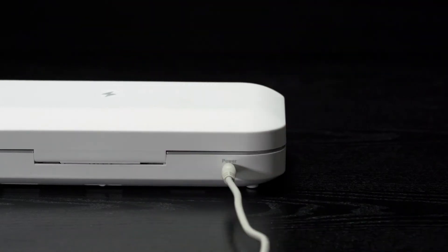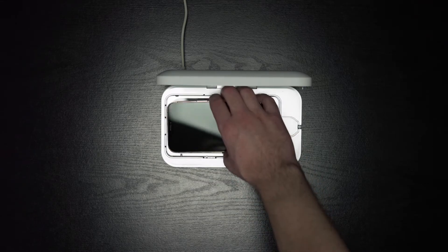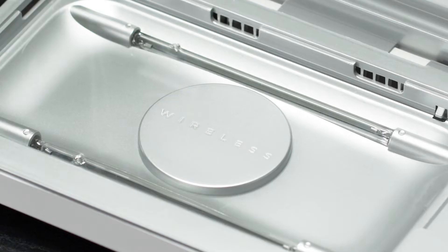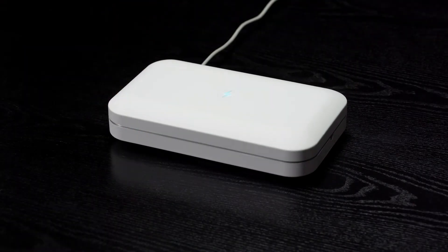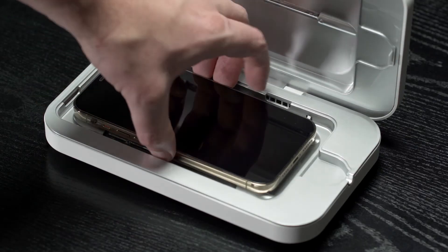Open the disinfection bay and place your phone inside face up, so the back of your phone touches the embedded Qi charger in the bottom of the bay. Gently close the lid to automatically begin the disinfection cycle. The indicator light will turn on, and after 10 minutes the cycle is complete.